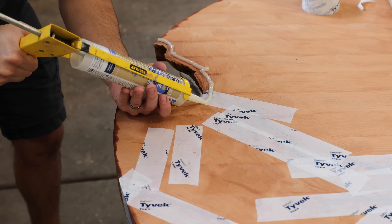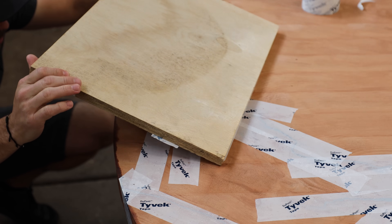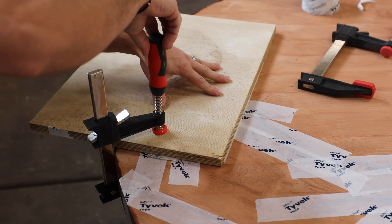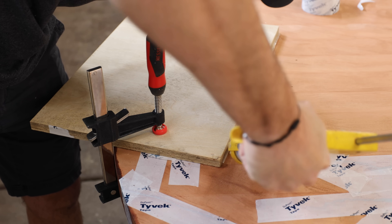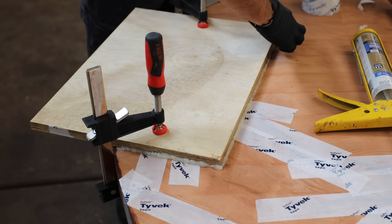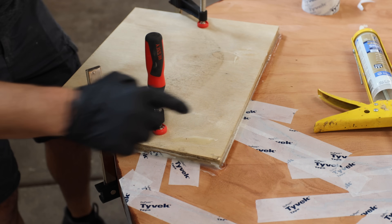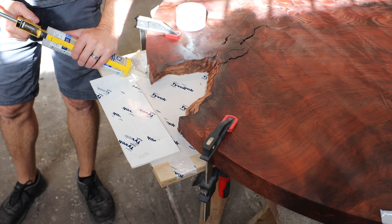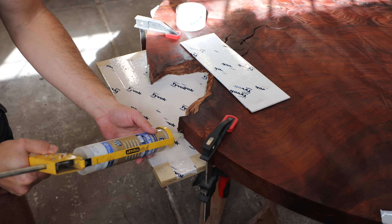After prepping the melamine with some Tyvek tape, I ran a bead of silicone around the perimeter and clamped it all down to ensure there were no leaks. Just for reassurance — because you can't always trust the silicone — I did a double dip and hit the perimeter again just to be sure. Whenever I've done these epoxy tables I've always had really good luck with this GE waterproof bathroom silicone. It dries in about 30 minutes, 100% waterproof. I still wait at least four to five hours just to be safe, but it's great stuff.